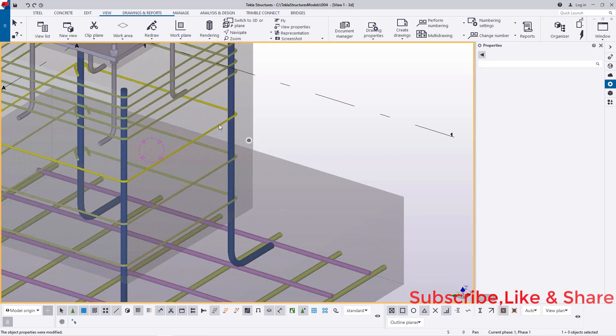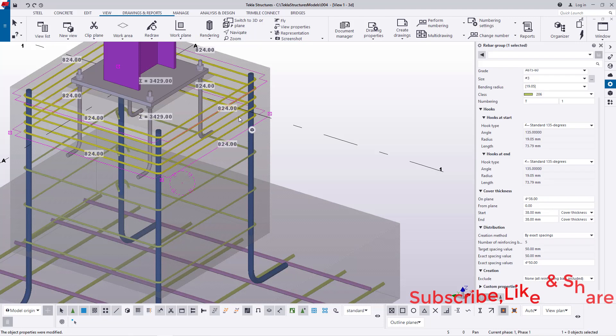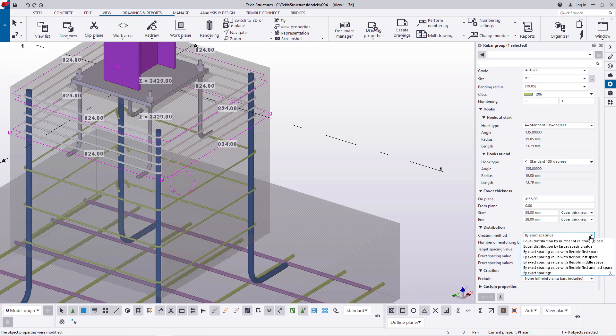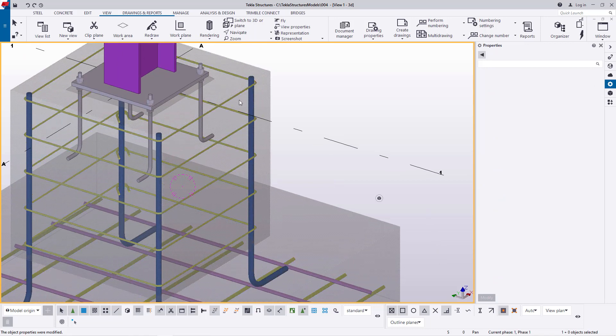I'll come back to this second rebar set, double click on it, and do exactly the same thing. Under Distribution, I'll click the drop-down arrow and pick Equal Distribution by Target Spacing, feed in the spacing of the bars center to center, then go ahead and click Modify. You'll see we now have these ties or stirrups in place.